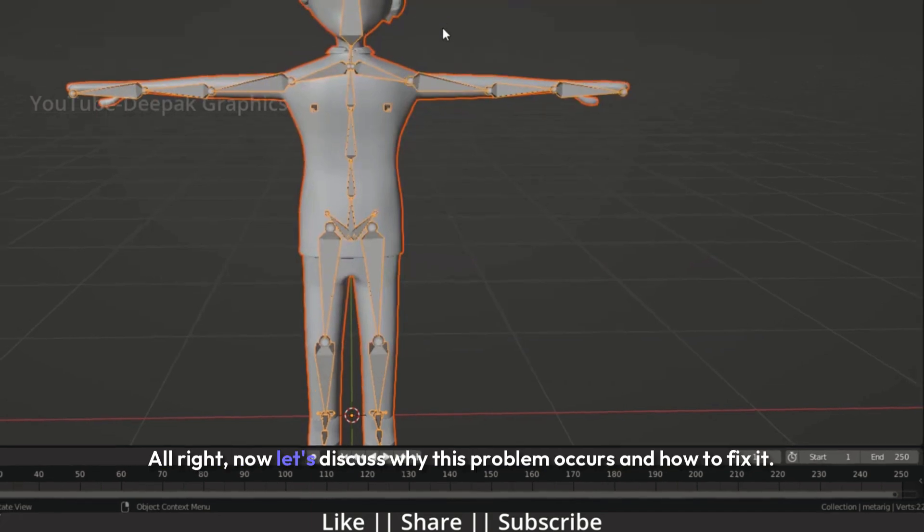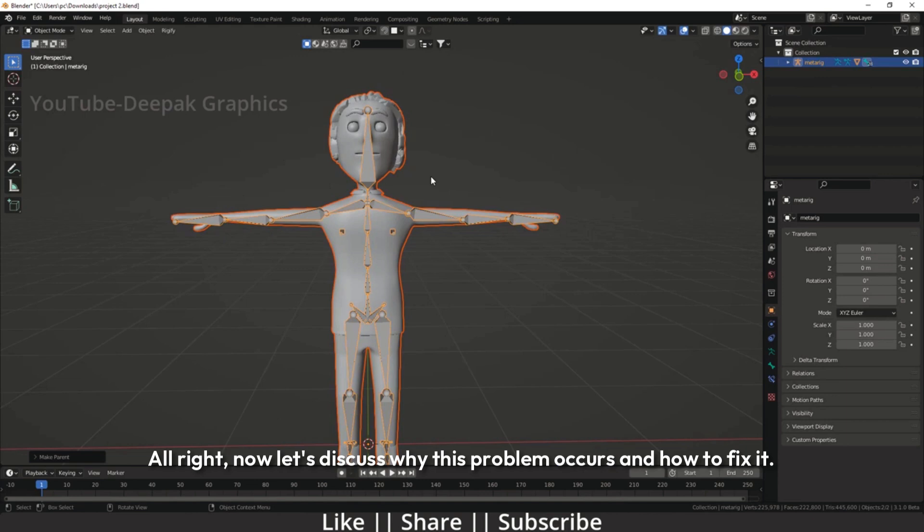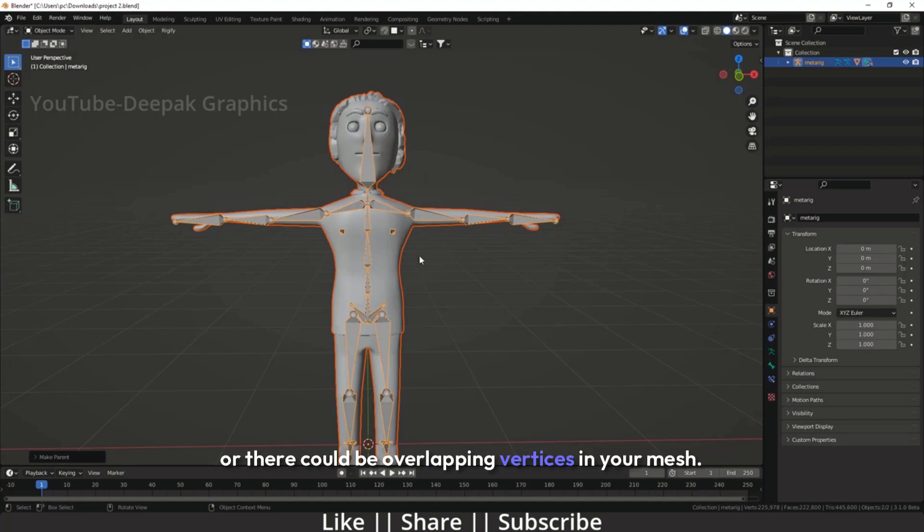Alright, now let's discuss why this problem occurs and how to fix it. There are usually two main reasons behind this issue. You might have a duplicate mesh in your model, or there could be overlapping vertices in your mesh. So, how do we resolve this?